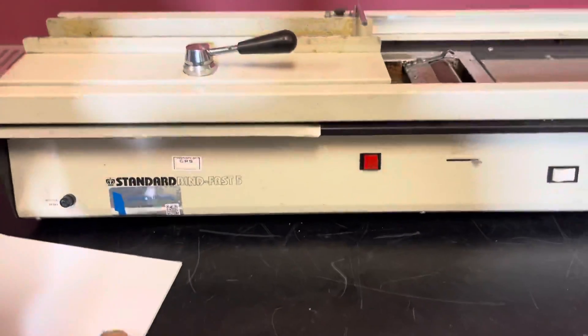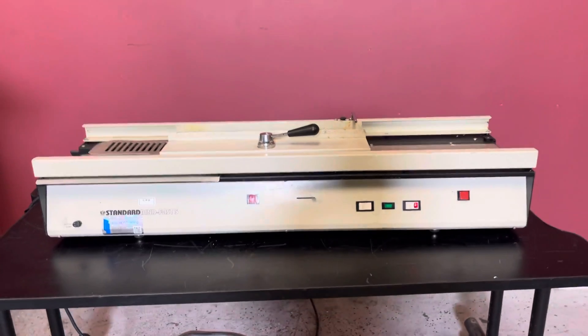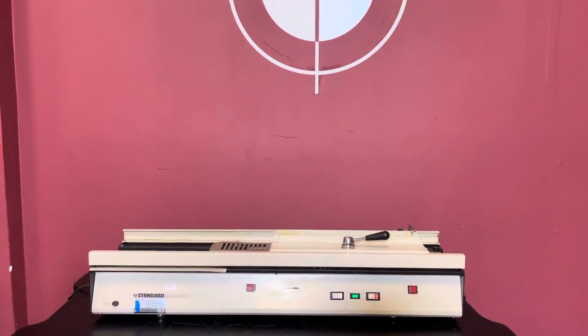Then you just return it back to its home position. So again, up for auction is a standard Binding Fast 5.